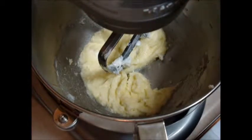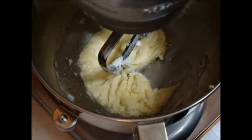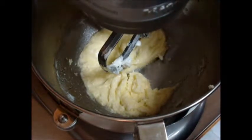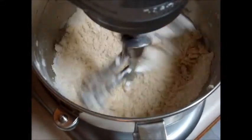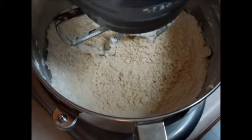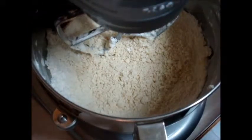Our next step is going to be adding in the flour mixture, and you'll do this a little at a time until everything is incorporated. You can turn off the mixer if you want to do it that way, or you can have it on while adding in your ingredients. I'm going to scrape down the sides of the bowl and then mix it again.